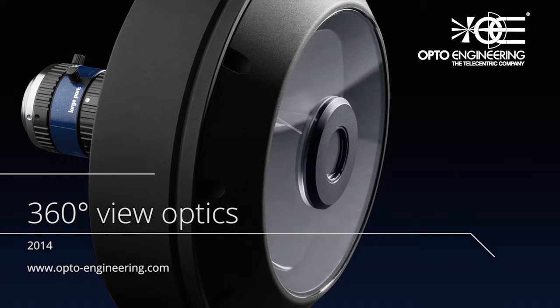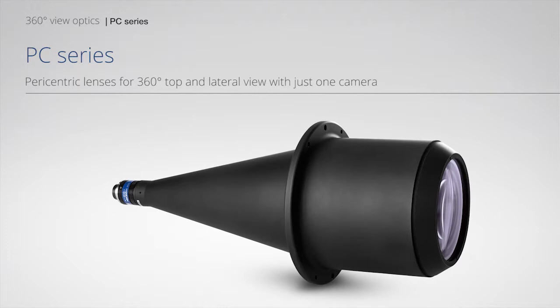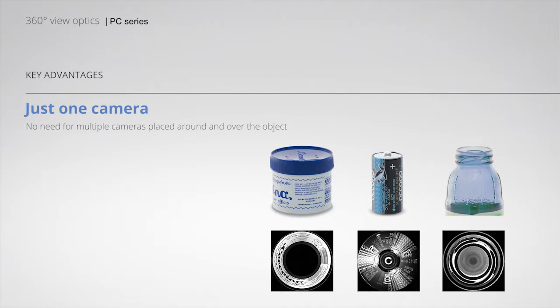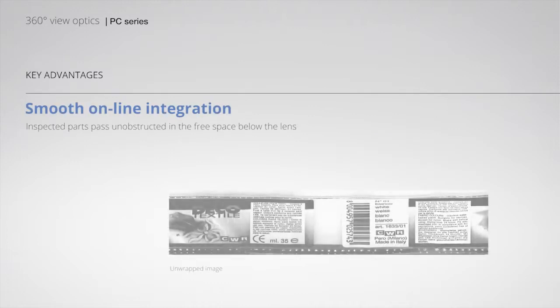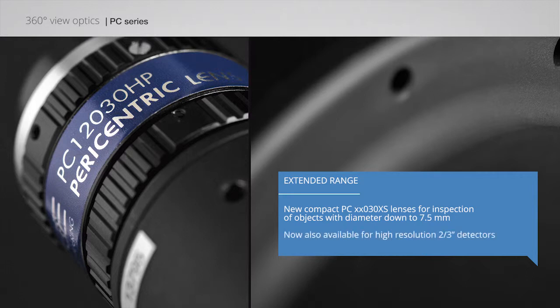360-degree view optics. PC series: Perizentric lenses for 360-degree top and lateral view with just one camera. Features include fast image analysis, single point of view, and smooth online integration. New compact PC lenses for inspection of objects with diameter down to 7.5mm, now also available for high resolution 2/3-inch detectors.